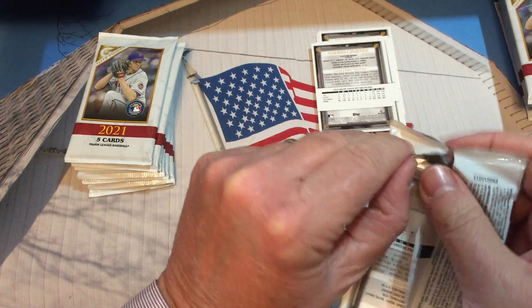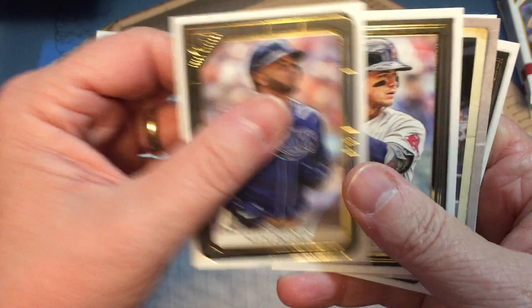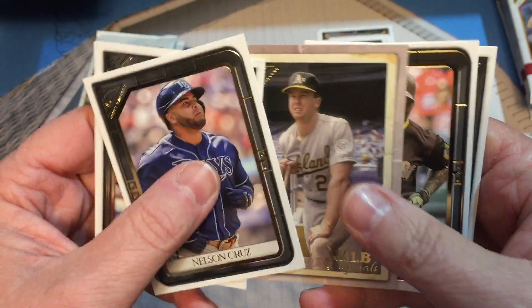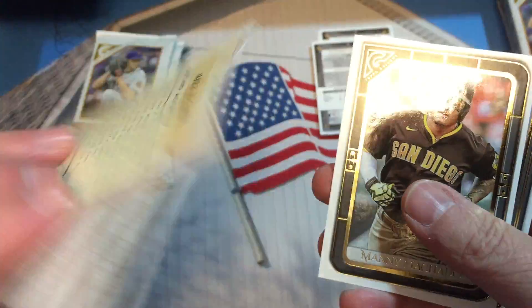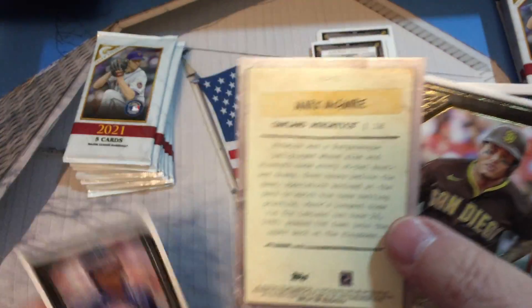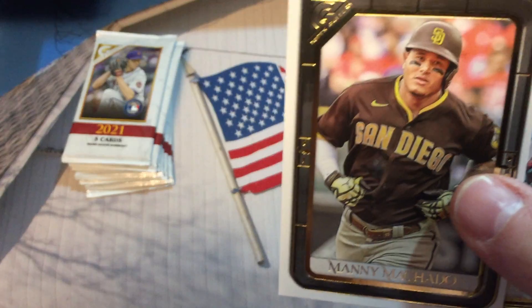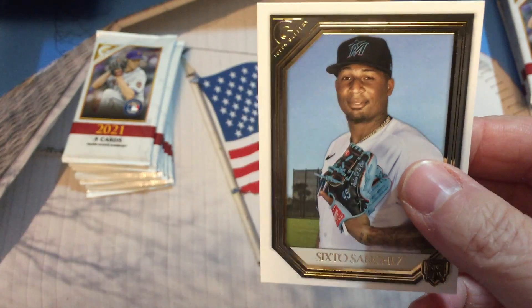That pack got obliterated — just exploded. Nelson Cruz, Bobby Dahlbeck — Major League Baseball Originals. I think these are not numbered; I was going to say they were, but they're not. Here's a look at the back. We have Manny Machado and Sixto Sanchez.